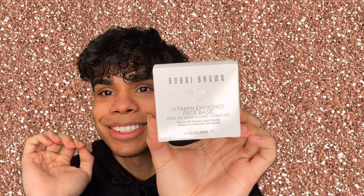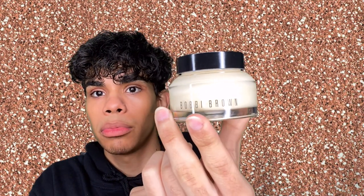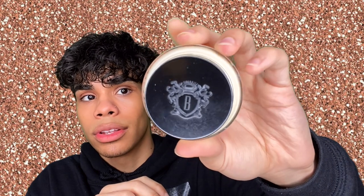First, from Bobby Brown, I picked up the Vitamin Enriched Face Base. This is an all-in-one primer and moisturizer. This retails for $60. The component has Bobby Brown embossed on the top and it lasts 24 months, which is really nice for something that expensive. You don't need much — just a little dabble will do — so I'm just going to take a little bit on my pinky and prime with this.